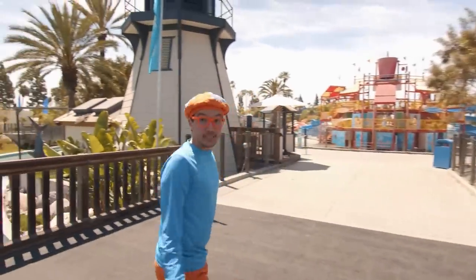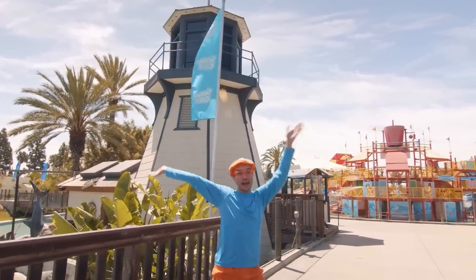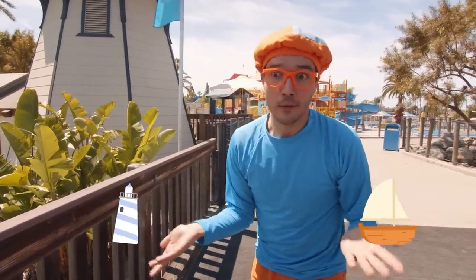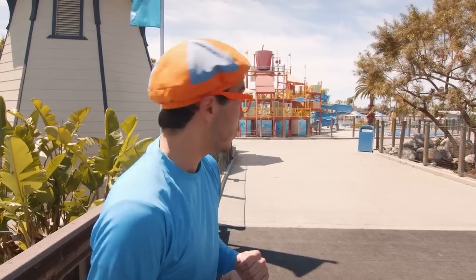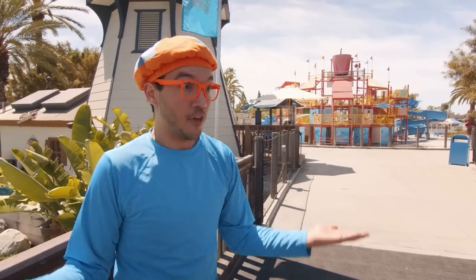Do you see this? It's a giant lighthouse! Lighthouses are so cool because they have really big and bright lights. The lights help to tell fishermen and other boats where the shore is so they don't have an accident on the rocks — helps to keep all the boats really safe. And that behind me? That's the beach house! The beach house has so many fun things to explore.